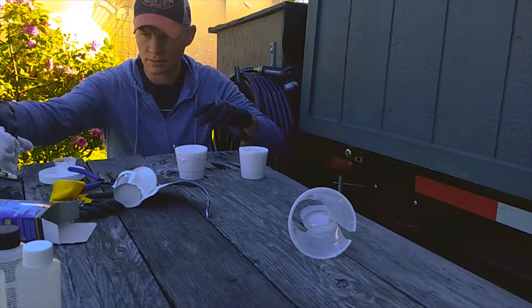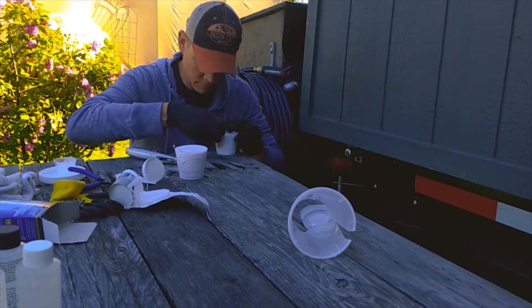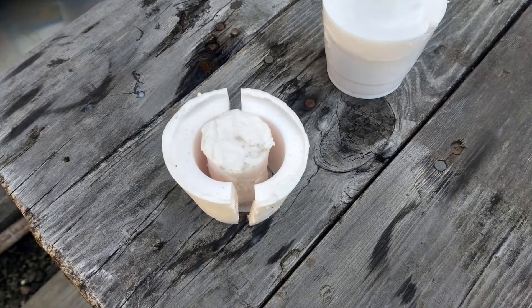The first mold basically didn't hold together at all after removing the solid, and the second one made it difficult to extract the inner portion of the mold because of the internal threads. It finally came out in about six pieces that I attempted to rebuild. Unsuccessfully, I might add.